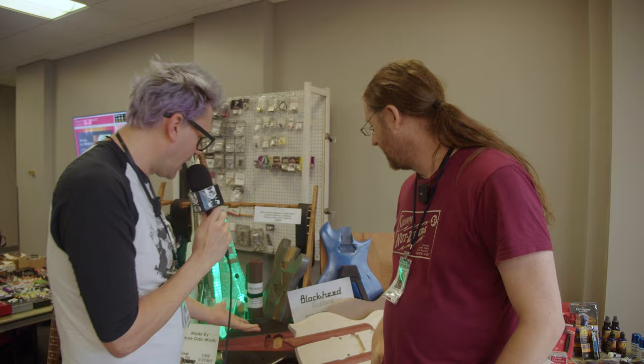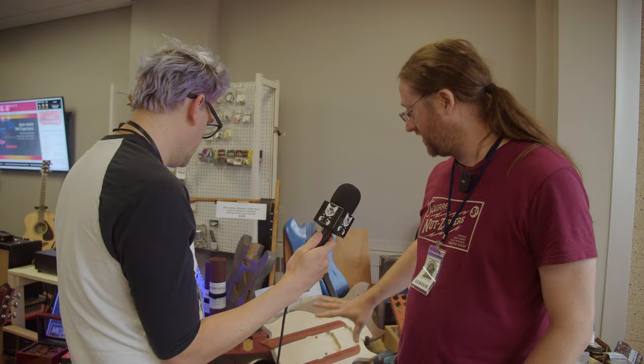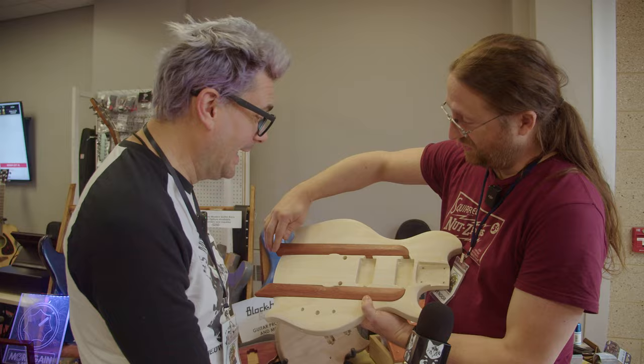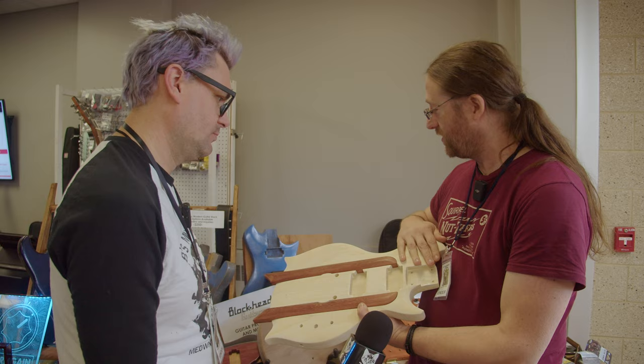So you make these guitars, huh? You're building some stuff here. I am building a lot of stuff. Guitars are a big part of it. That's super cool. I love the wings in here. So what kind of wood is this? This is Poplar. This actually came from Home Depot. This is also Caduc. Wherever you can find it — these are more like prototype mock-ups.